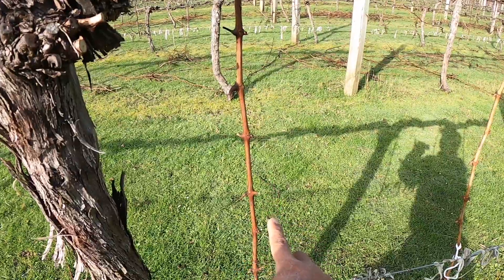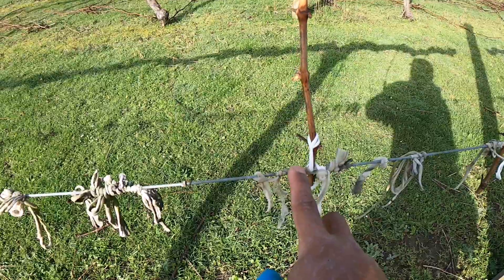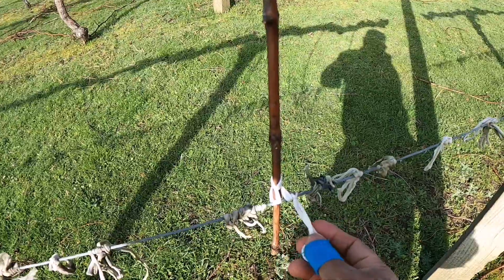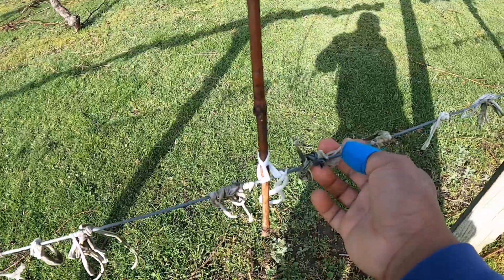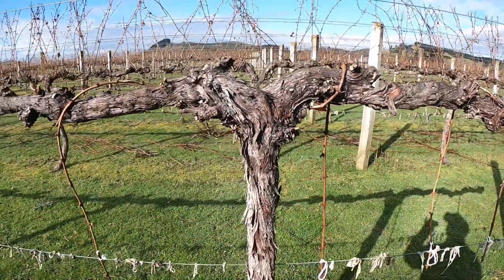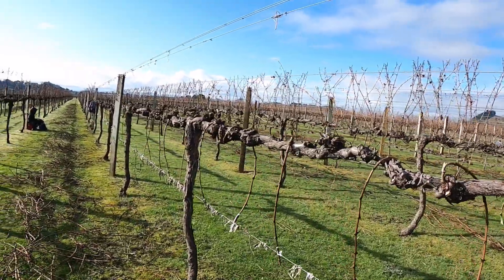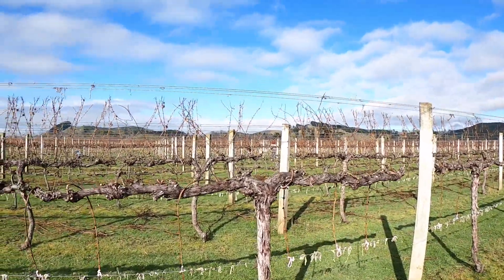Ini ranting 1, ranting 2, dan ini satu lagi — tiga. Ini untuk mengikatnya seperti ini, seperti ikat rambut ya. Diikatkan. Nah ini bekas-bekas yang lama, ikat-ikat tali yang lama. Jadi untuk satu pohon ini sekitar diambil 6 ranting — yang ke kiri tiga dan yang ke kanan juga tiga.